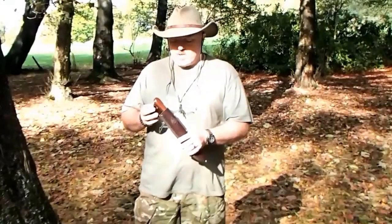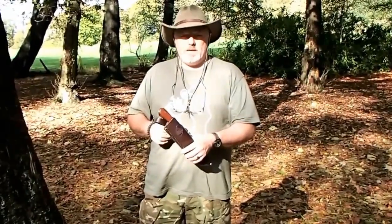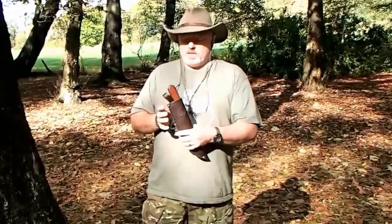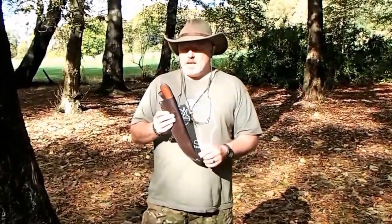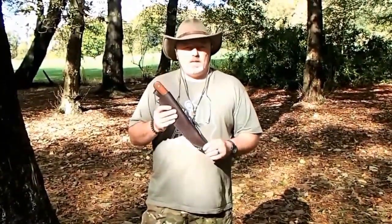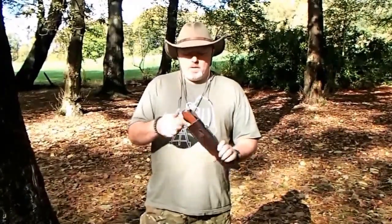I've not used this knife in anger very much — certainly it hasn't been out very far with me, so that remains to be seen. This year it will be going to Finland in the Arctic, and it will be put through its paces there. We may well do another video on this when it gets back, just to see how things like the sheath held up, and also the knife itself in severe conditions.